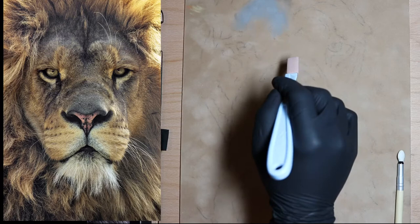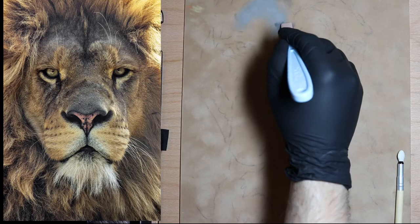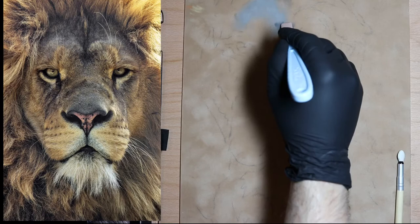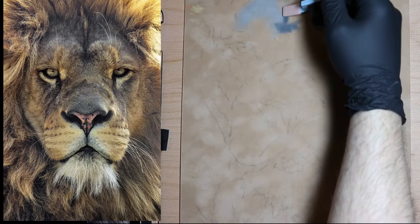Up here we have a darker area. If you want to draw every hair, that's fine — more power to you. I'd rather do it with pastel and then do a little colored pencil but not a ton. We're just trying to get the underlying theme of this lion.